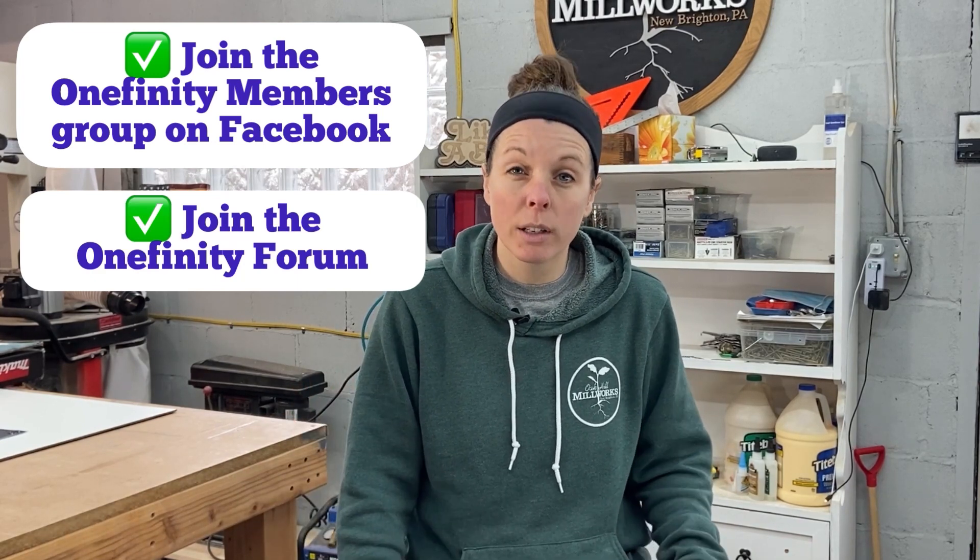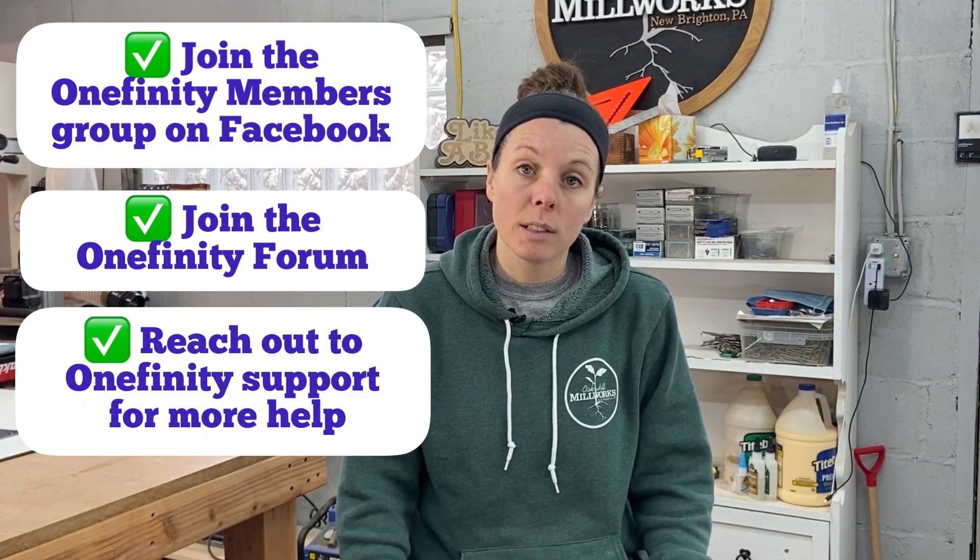That was just my first test run — it's for a client, so eventually I'll need to do this on the final workpiece. But I knew I wanted to do a test run first because I was positive I'd screw something up. Being successful in this space means not looking at instances like this as a failure — you have to look at it as a learning opportunity. When things don't go right, you are one step closer to understanding how to get them right. Join Onefinity's Facebook community and their online forum — full of fantastic people who want to help. Onefinity support is also incredible.